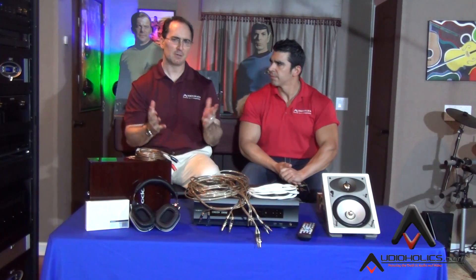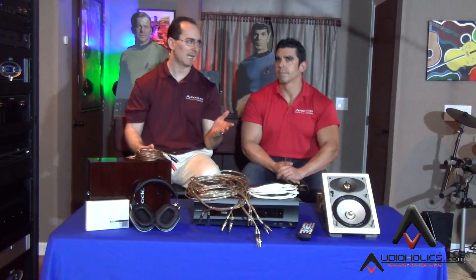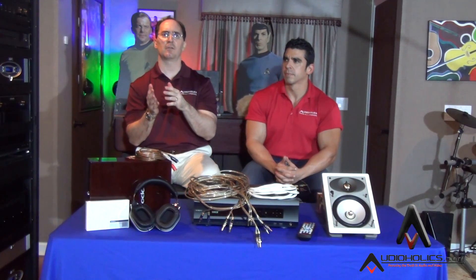Let's talk a little bit about cable gauge. Cable gauge is basically a measurement of the cross-sectional area of a conductor. The odd thing about cable gauge is the lower the gauge, the thicker the cable. Anytime you go from one gauge of cable — say from 13 or 14 gauge down to 10 or 11 gauge — every time you drop three gauge, you halve the resistance. Just remember that because that's an important fact.